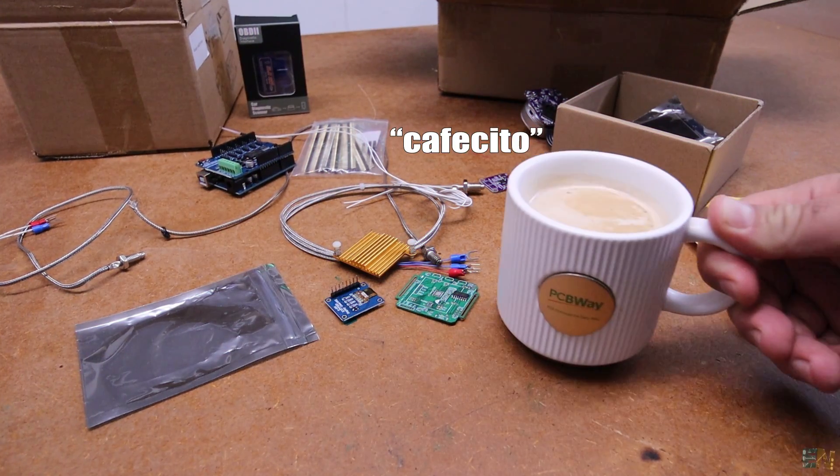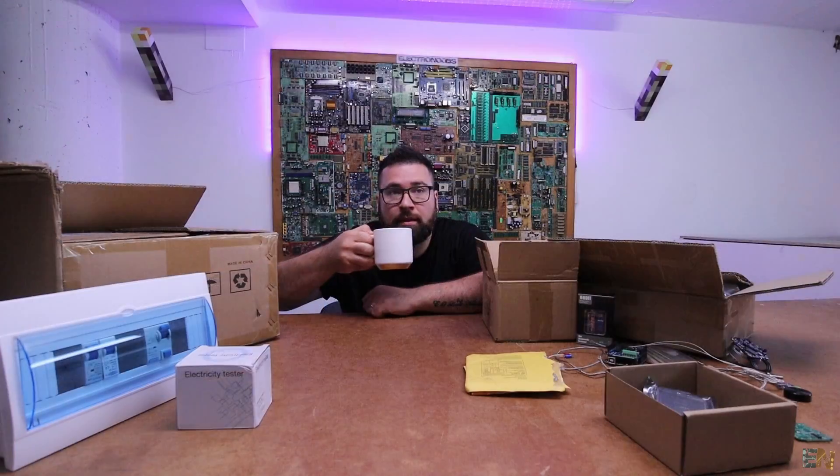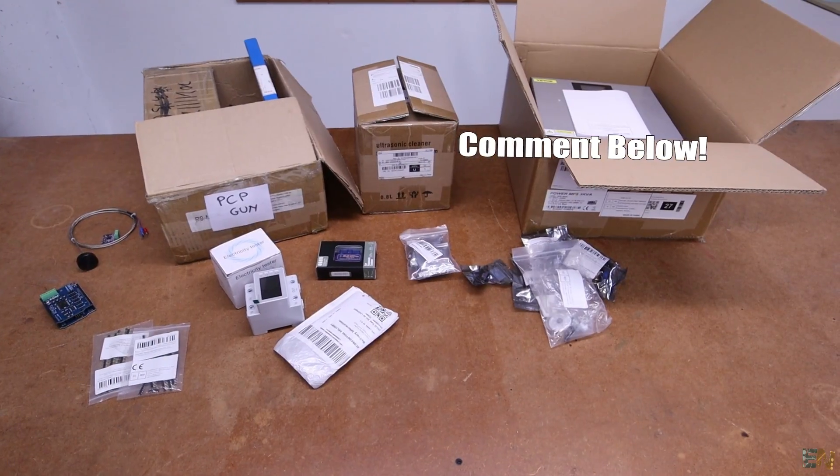But first some cafecito. It's not part of the mailbag but it helps. Today we have some very interesting parts, so let's get started.